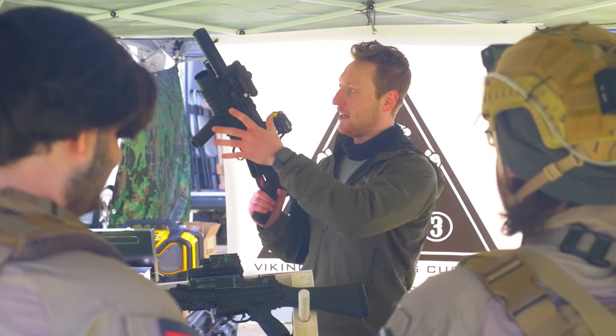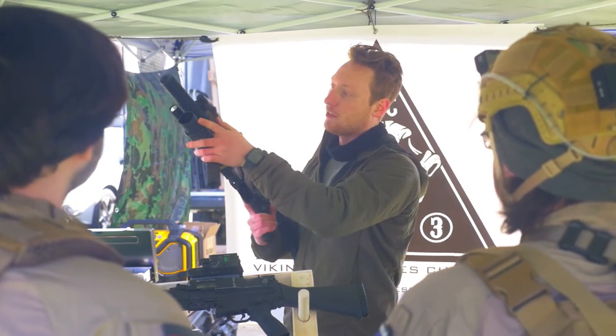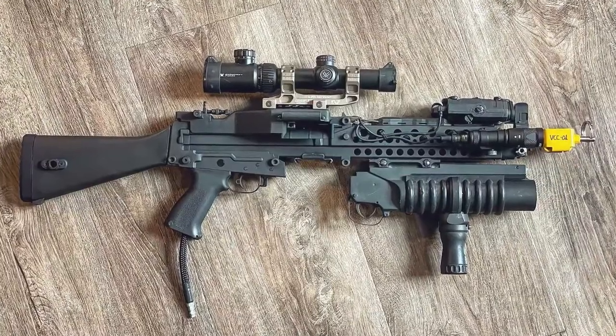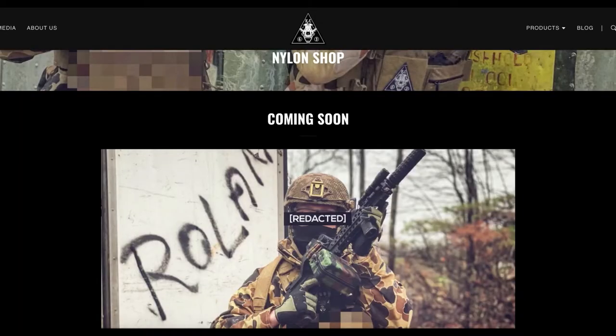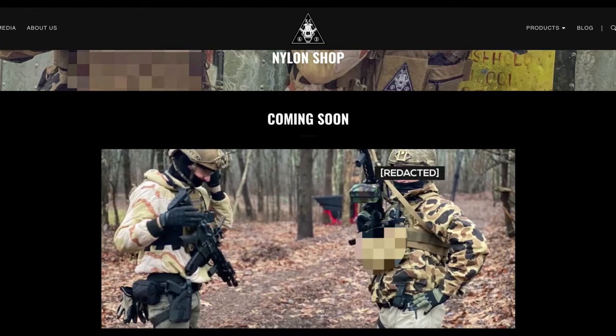We want to lighten the load and keep it more compact on an M-LOK rail, so we've created our own M-LOK rail and 203 launcher to sit a little bit closer to the barrel and also lighten the load completely. We have a few things in the works that hopefully we'll be able to release sometime this year.